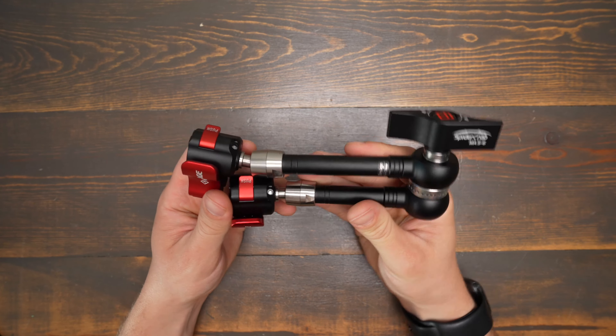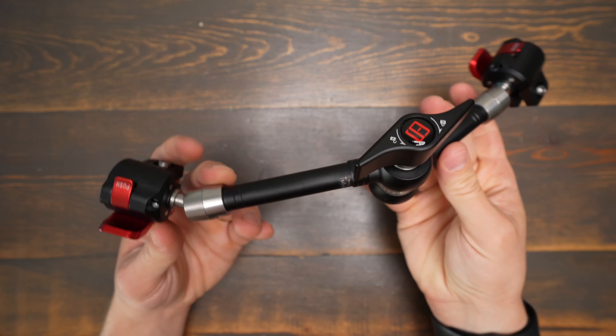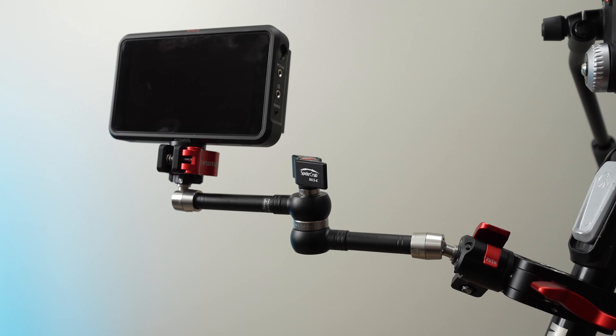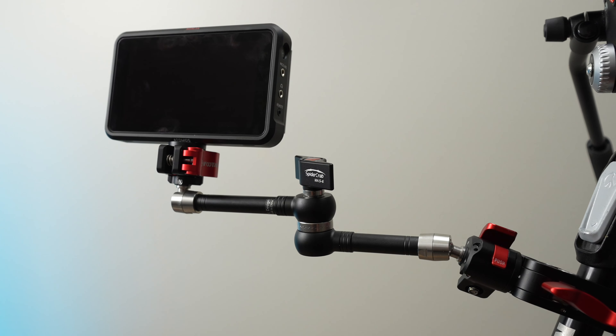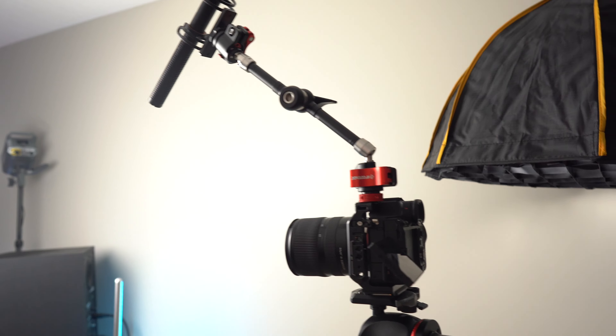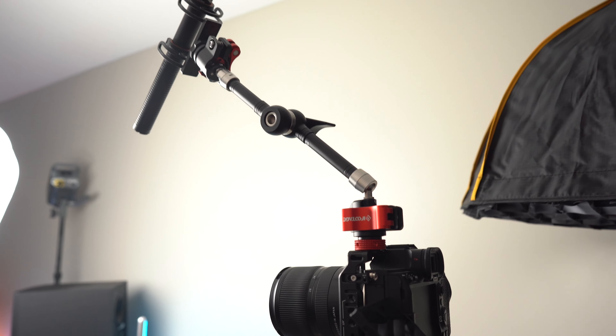The iFootage SpiderCrab MA56 is an excellent 11-inch magic arm that's perfect for mounting a video monitor or recorder to a light stand or a camera rig. These are so strong you can even support the full weight of a camera under them, or you can use it with other accessories like microphones or audio recorders.